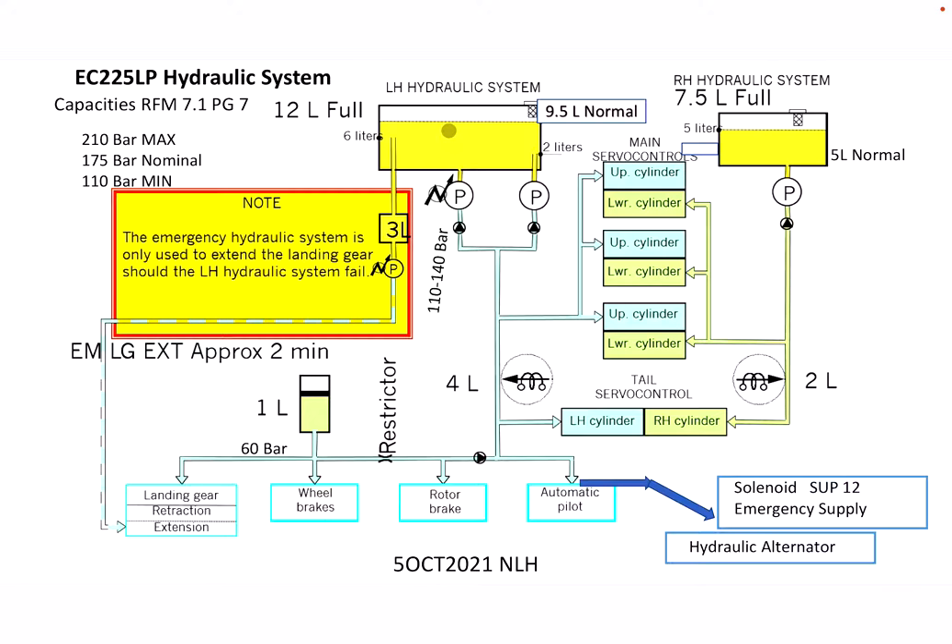Pretty much the only time you'll see it at 12 liters full is when the landing gear is up and it's on jack stands for maintenance purposes. The left reservoir has two site gauges — the lower site gauge is for the 9.5 normal level and the upper site gauge is for maintenance purposes.